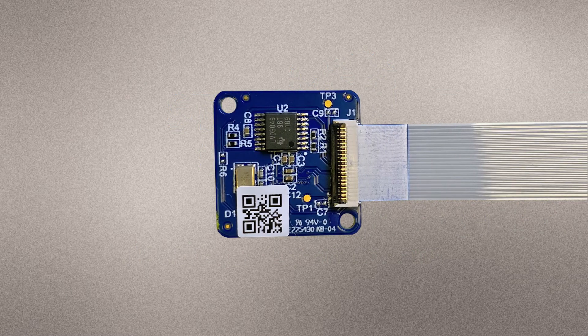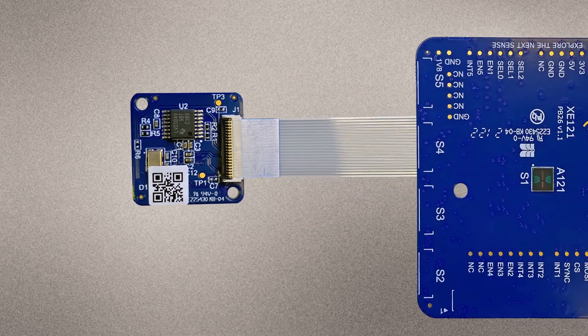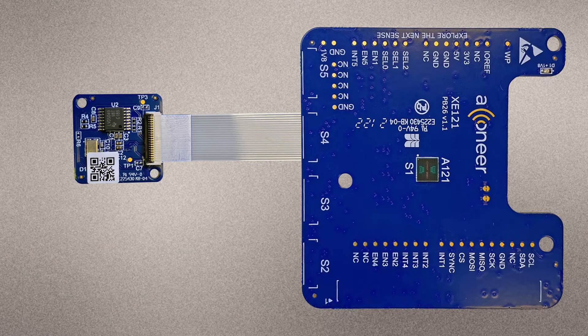The XS121 is a small satellite board equipped with an A121 pulse-coherent radar sensor which can be connected to XE121 via a flat flexible cable. It is not a mandatory component in the evaluation kit but can come in handy when you want to evaluate multi-sensor use cases or a use case where space for sensor placement is limited.